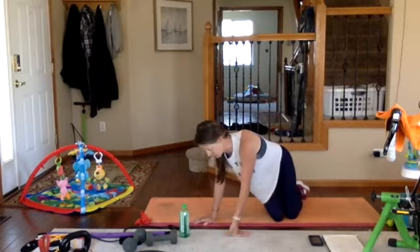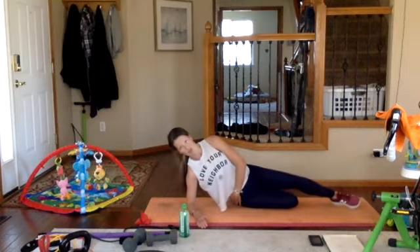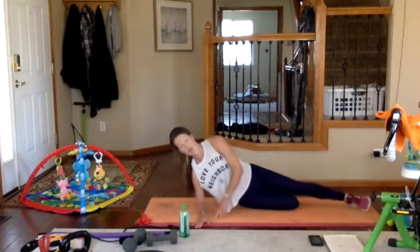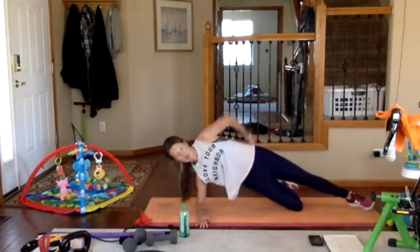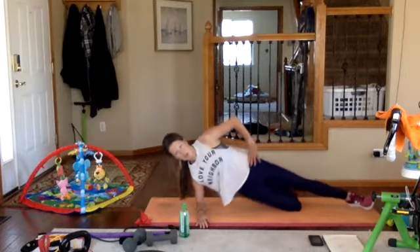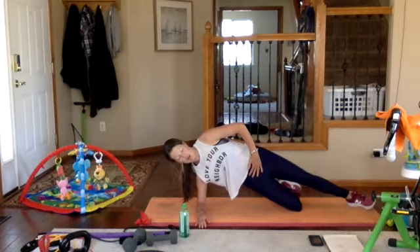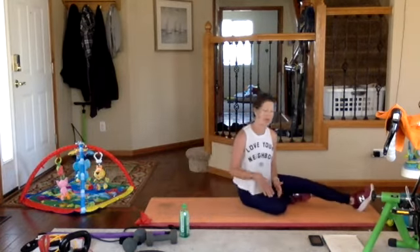Side plank — you've seen these before. I want this knee down, though. The reason why is because it gets your glute and it also gives a deeper effectiveness into your oblique. Elbow beneath your right shoulder, you're going to push up on your right knee and push your hips forward. Exhale, push, squeeze through those lower abs, hold, and bring it back down. We're going to do ten on each side.